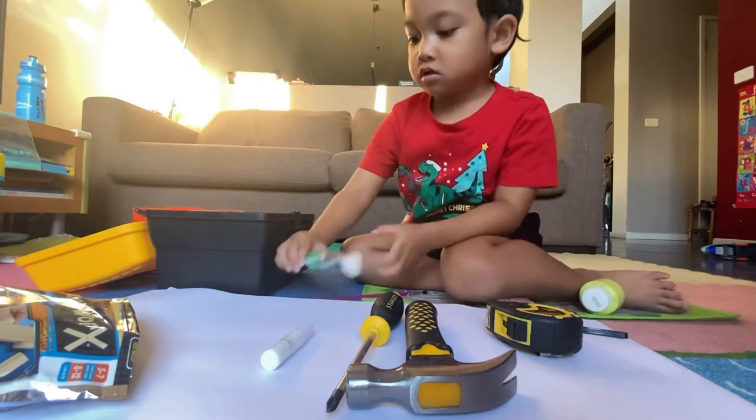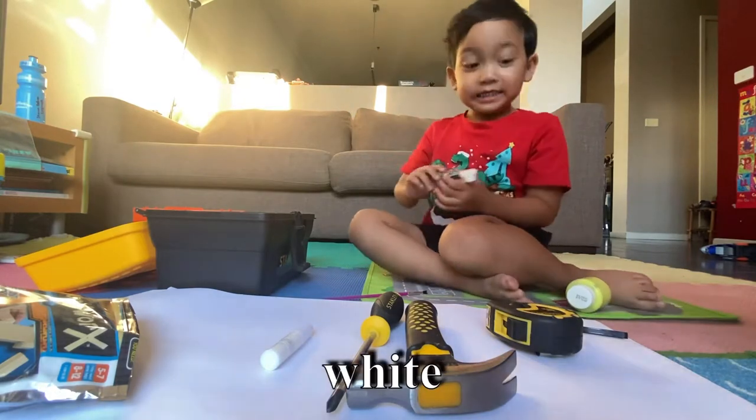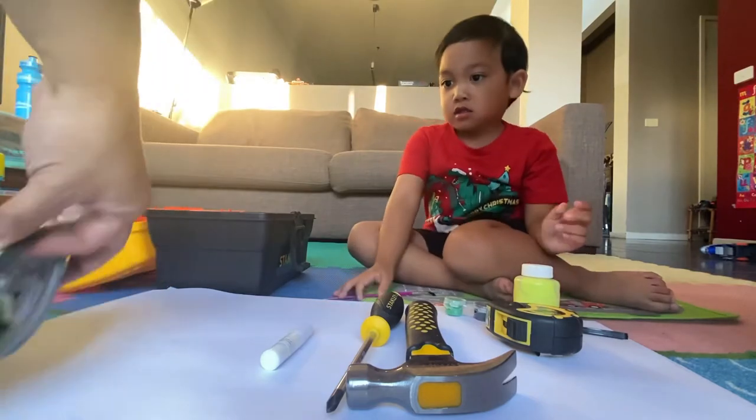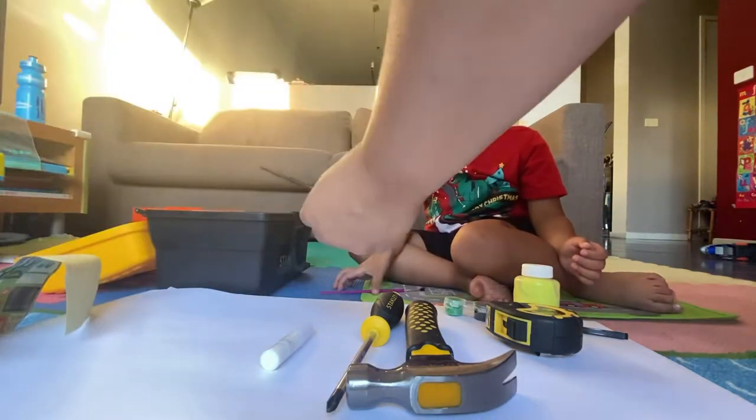And here's your paint. What are the colors? Three, set, one. Good job. And what else is inside? There's a rail. Oh, there's a paintbrush here.